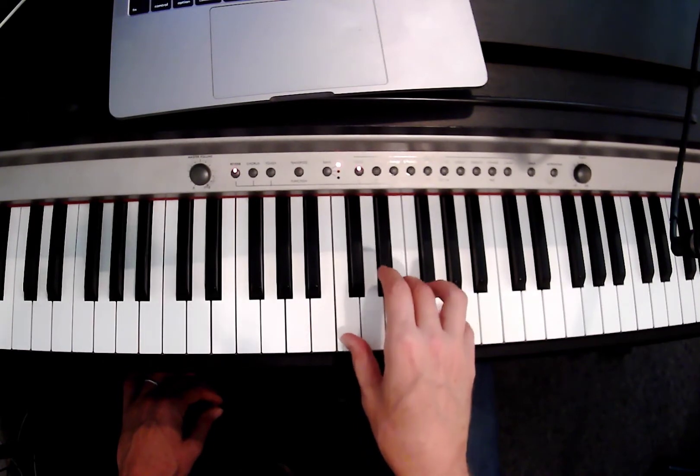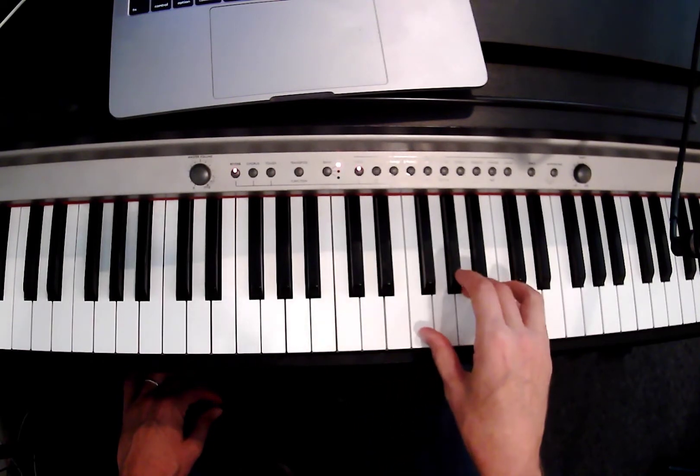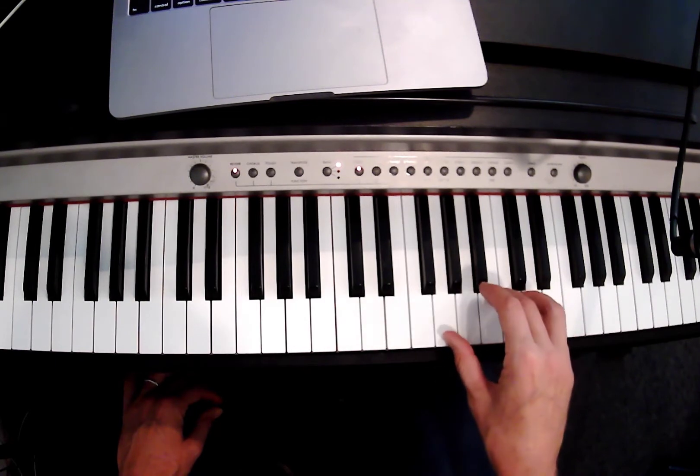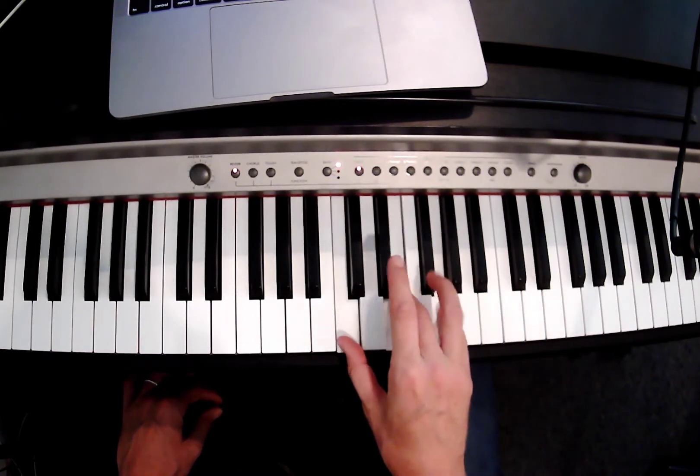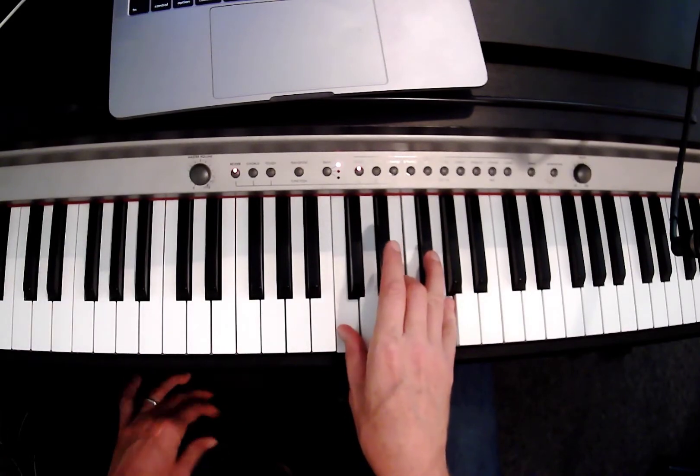So our thumb is C, and our thumb goes to F, our thumb goes to G, back to F, and back to C. That's real important.